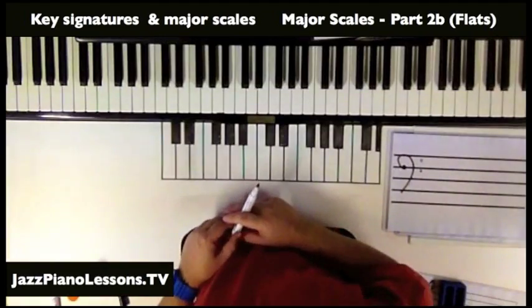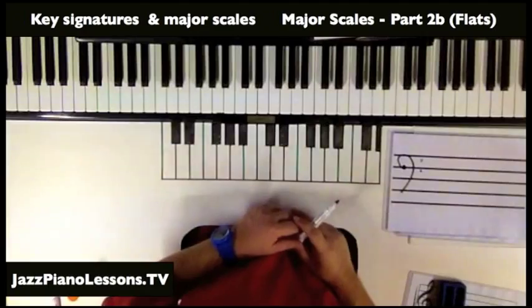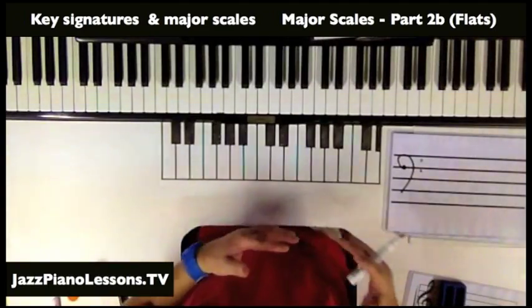And before that we looked at how we can make up any major scale in about 15 seconds using the formula: tone, tone, semitone, tone, tone, tone, semitone. But today we're looking at flats as a key signature.